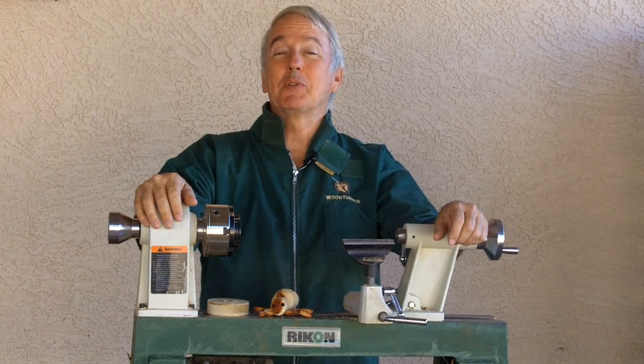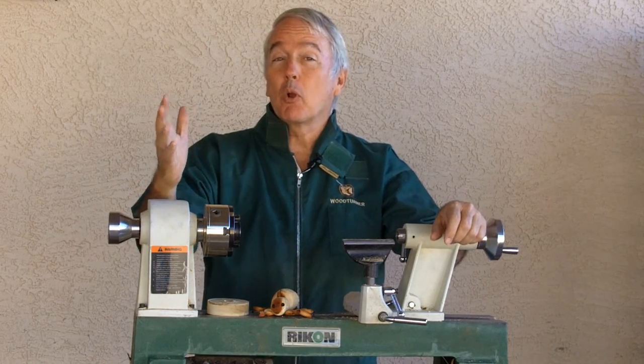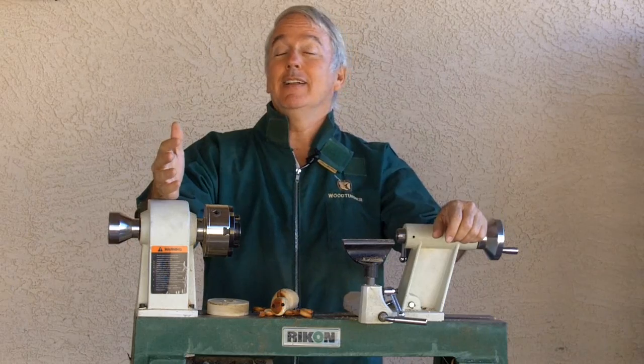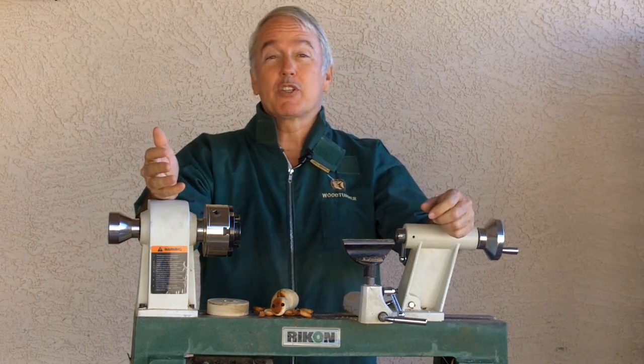Hi, Alan Stratton from As Wood Turns. I racked my brain trying to think of an appropriate project for Halloween. Real problem. Until my wife suggested a spider.